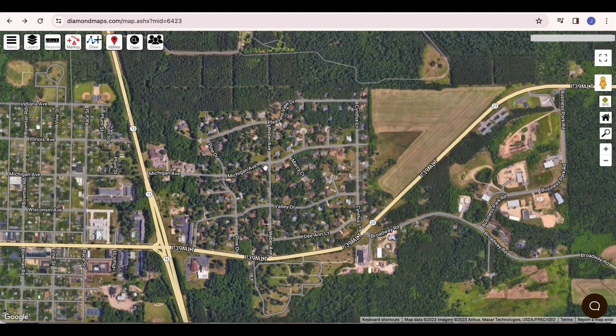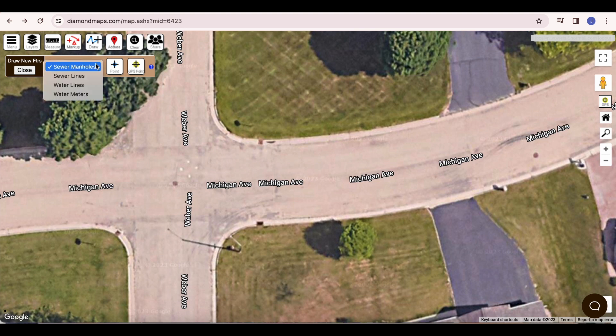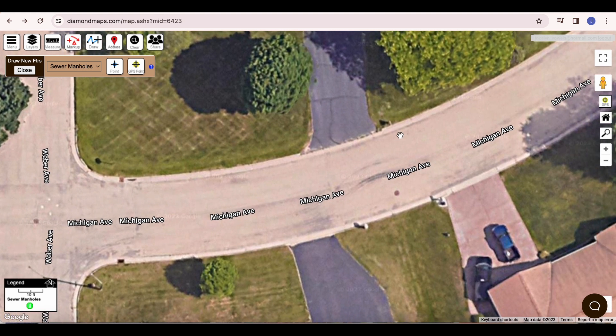Let's start with mapping our manholes. According to my paper map here next to me, there should be a manhole on the northwest corner of this intersection. Sometimes you can actually see the manhole in the aerial photography, which makes it easier to mark. I zoom in on the map, click the Draw button, choose the manholes layer, click the Draw Point button, and then click on the map where I want to mark my first manhole. A form will pop up where I can enter information such as manhole numbers. Then I click Add and that one is done. Looking to my paper map again, I see there is supposed to be another manhole down the street near this intersection, so I pan over and mark the next manhole in the same way.